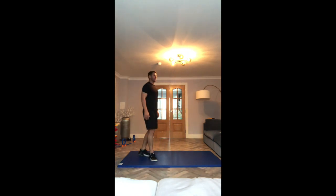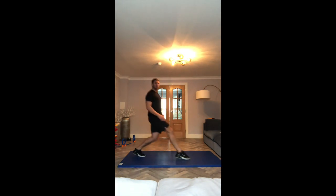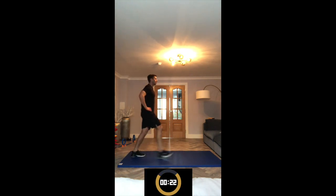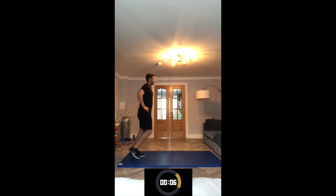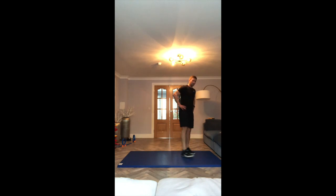Back to the lunges. Standing up nice and tall, leading with the right leg first. Stepping out nice and wide — as we go down, just before the knee hits the ground, we're pushing back up. Make sure you're keeping up nice and tall, don't slide forward. Let's go — step and push up. Might help to put your hands on your hips. Try not to lean forward as you go down. 10 seconds, well done.